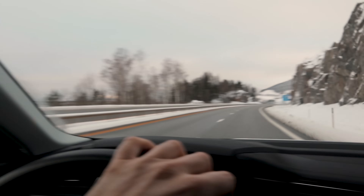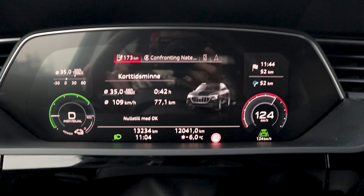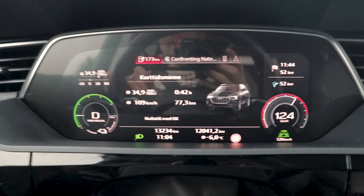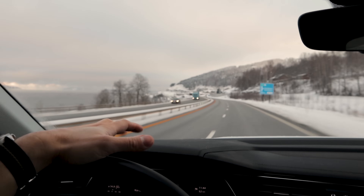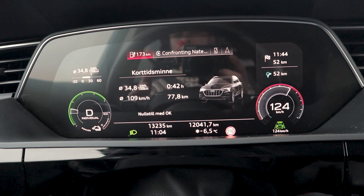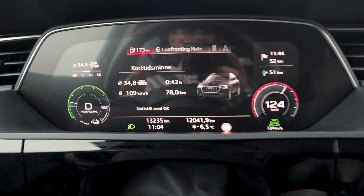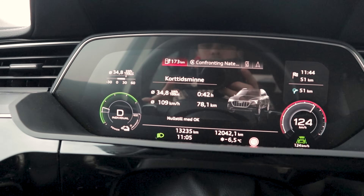A little update: we are now driving along Mjøsa. It's started to cloud up a bit but the temperature has actually risen slightly — not as cold as half an hour ago. We're at about minus six degrees Celsius and the roads are slightly damp or wet. Our consumption is around the same as before: 34.8 kilowatt hours per 100 kilometers. We have 52 kilometers left to go and 173 kilometers of range remaining, meaning we probably won't make it back to Circle K without another charge stop.